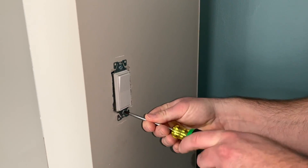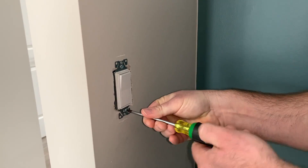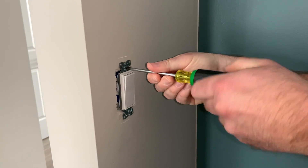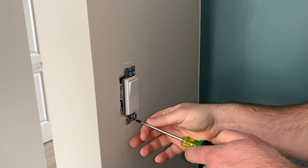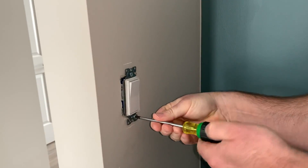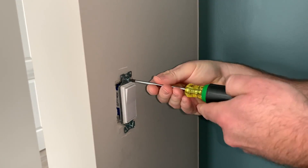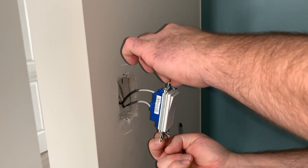Next, take your number one Robertson screwdriver and remove the switch from the wall box. Be careful here — there is a potential for live wires wrapped around screws, so if the switch were to slide it could arc against the box. As mentioned, you should have confirmed the breaker is switched off. Back the screws out and carefully pull the switch out of the wall box.